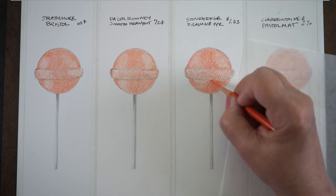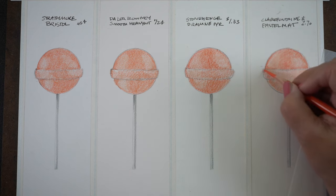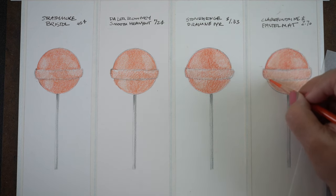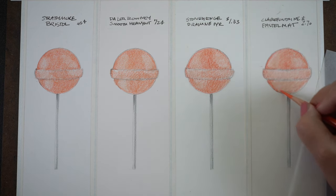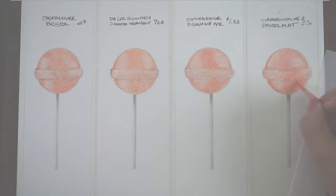Here you can notice immediately that the Stonehenge is getting much darker very quickly, and it's also more red — it really picks up color. I don't know whether it's changing the color or whether there's simply more color on the paper. Because of the texture it's not so smooth, and a bumpy paper pulls more pigment off of the pencil. Same with the Pastel Matte.